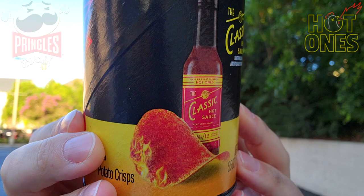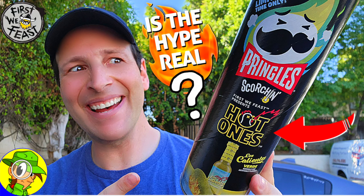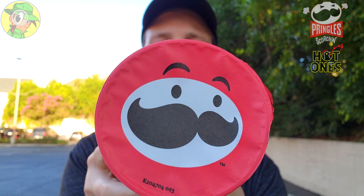After checking out the Los Calientes Verde version recently, I was very happy to give this exclusive flavor a shot. I'm so glad I found this, so without further ado, let's not waste any more time. We're going to see if we can pop this can and stop right here — as always, let's give this a go.